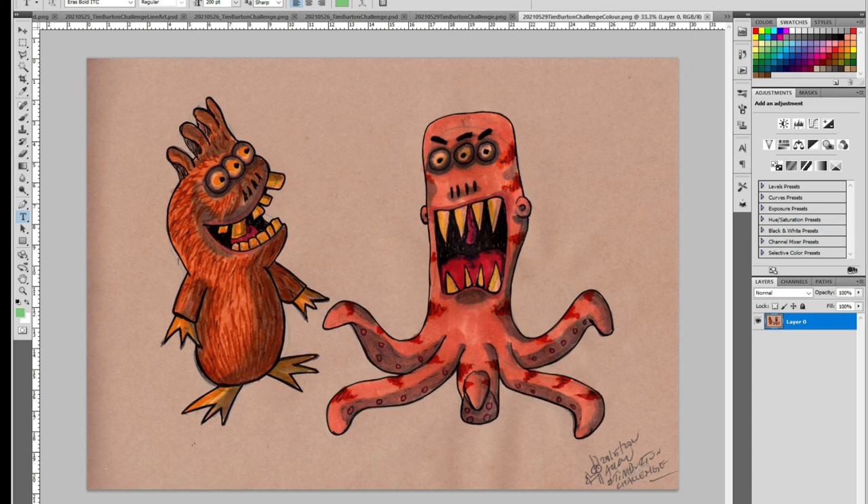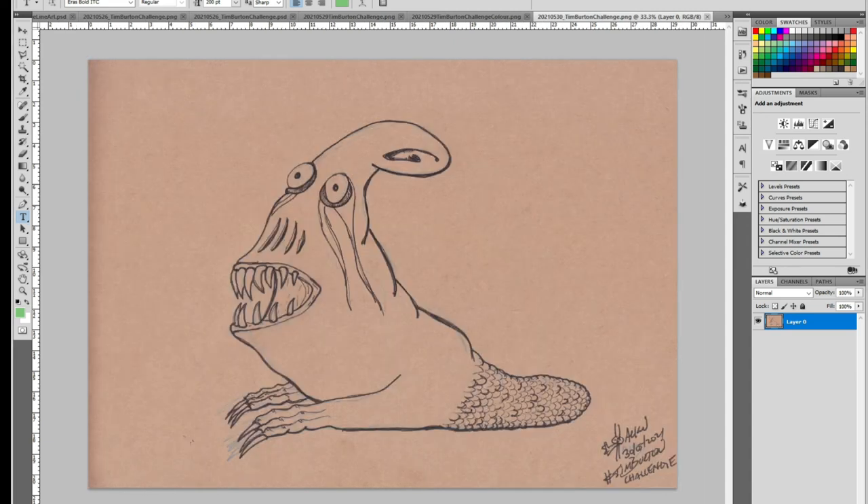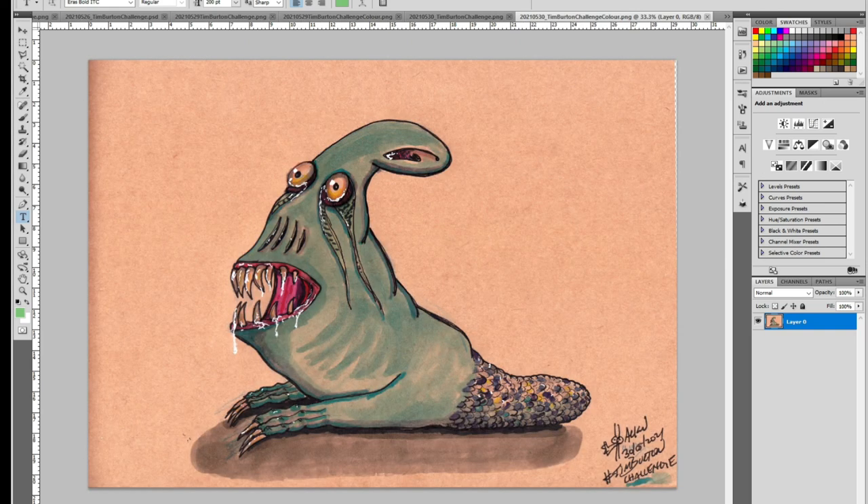The next day was again based on an old drawing I'd done — a slug creature-y thing. When I colored it in it resulted in this little critter.